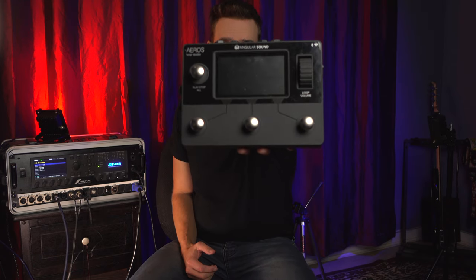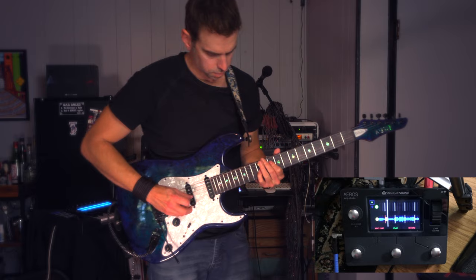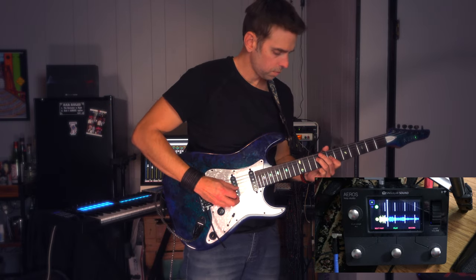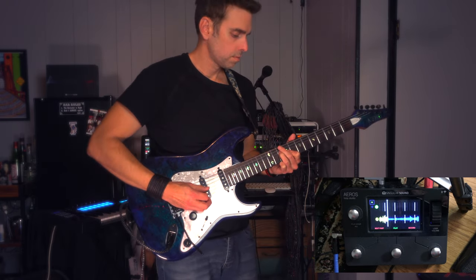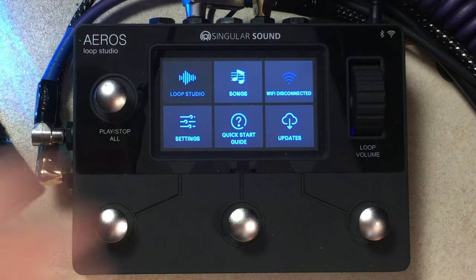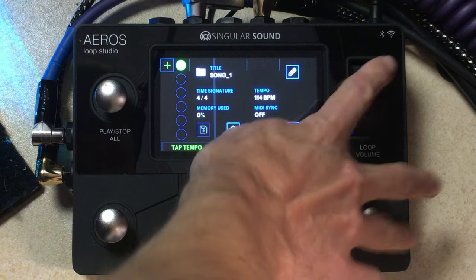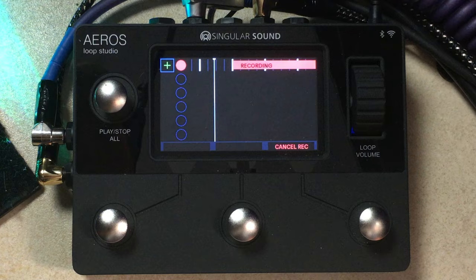This, my friends, is the Singular Sound Aeros Loop Studio. This thing is a beast of a looper. With no less than six tracks, a beautiful touch-enabled screen, hands-free mixing, and simultaneous parallel and sequential looping capabilities, this thing is deep. And we're going to get to the bottom of it and find out what it's all about.